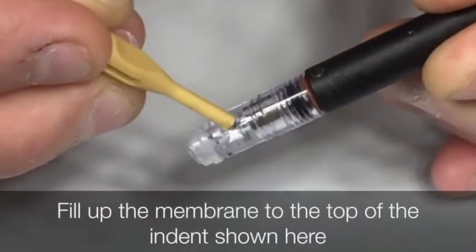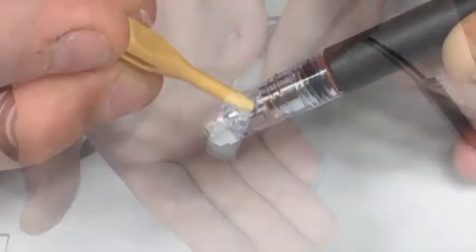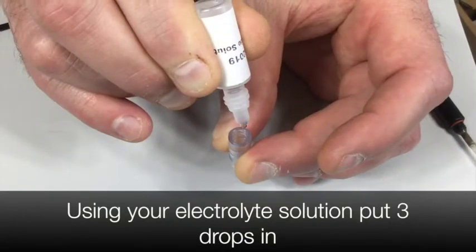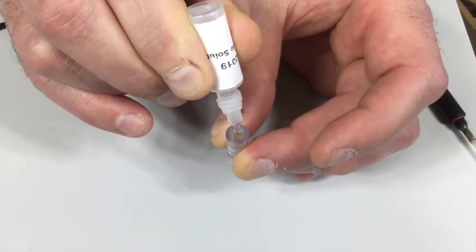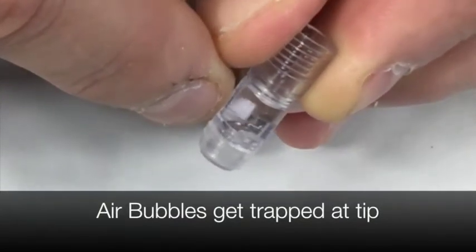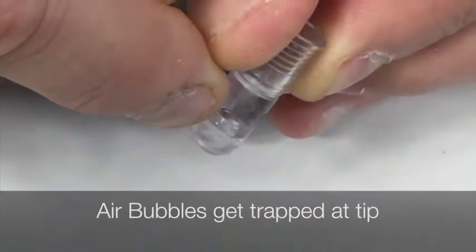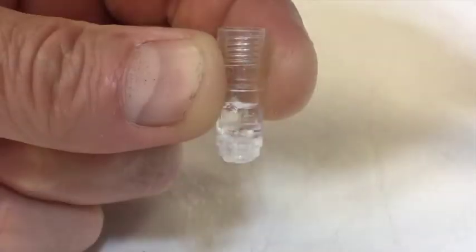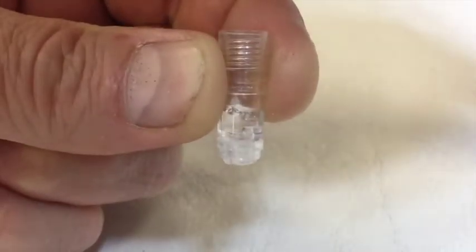Fill up the membrane to the top of the indent shown here. Using your electrolyte solution, put three drops in. You will always get an air bubble trapped at the tip of the membrane. Using your fingernail, tap the top of the membrane jacket until you dislodge all the bubbles as shown in the video.